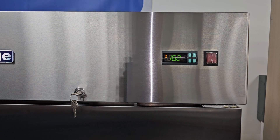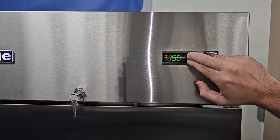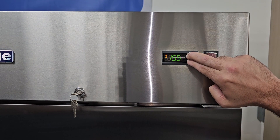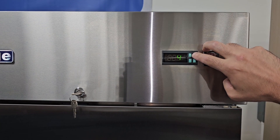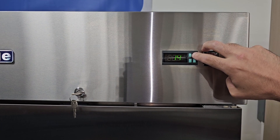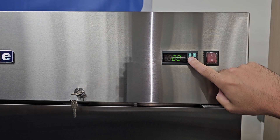Accessing the parameters. You would access the parameters to adjust specific defrost time, band settings, and temperature differential depending on what you're storing. To access the parameters, press and hold down the program button and the set button at the same time until you see zero. Once you do, hit the up arrow until you get to the number 22. All of our controllers have a password setting of 22. Press set.